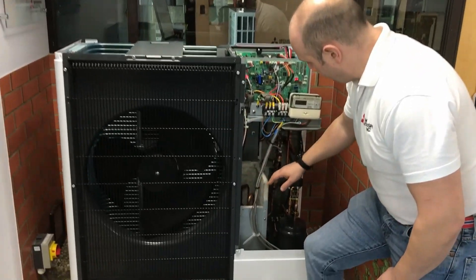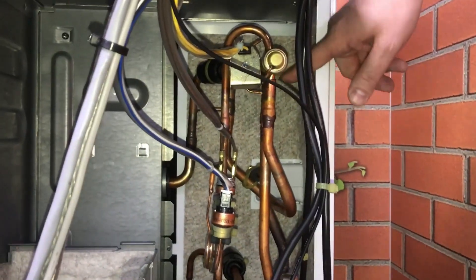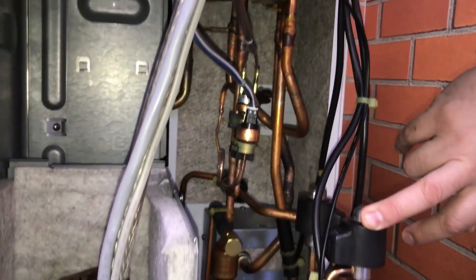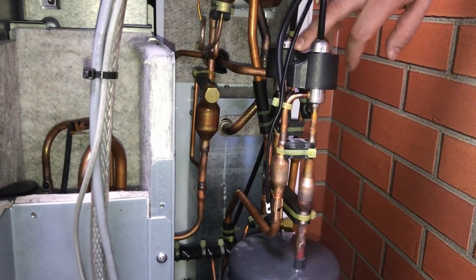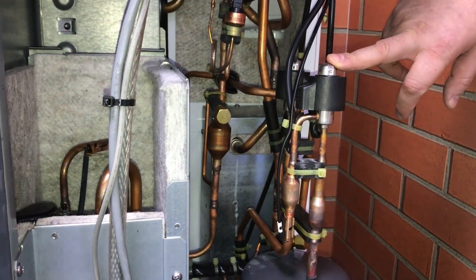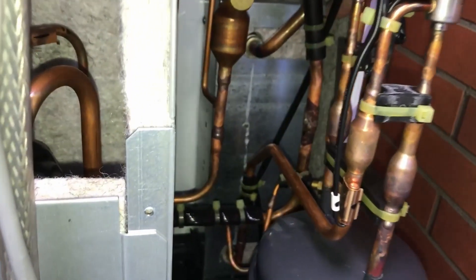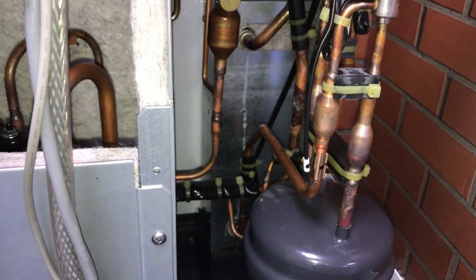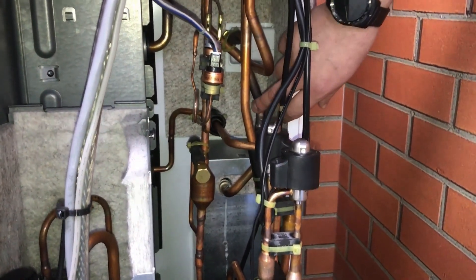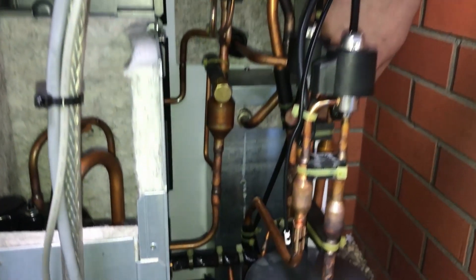Refrigerant passes from there and back into the reversing valve, then from there into the liquid receiver, going the opposite way through. The refrigerant goes through there and this acts as the expansion device. I've then got cold refrigerant going through that plate heat exchanger at the back, passing the opposite way through it — doing a tiny bit of energy extraction from the heating circuit — then passing back through on that return leg and back to the compressor.